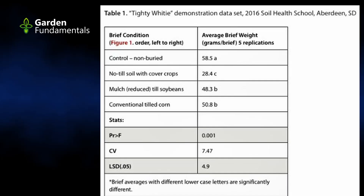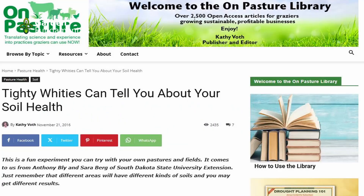You can see that the no-till soil had more microbes and they digested the underwear quicker. I think this is a fantastic test. The soil test was developed by Anthony Bly and Sarah Berg from the South Dakota State University Extension, and the test was put into print by Kathy Voell using OnPasture. I have permission to use the photos and the tables, and I want to thank the gentleman who posed for these pictures.